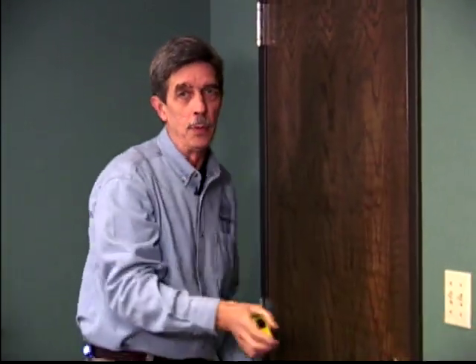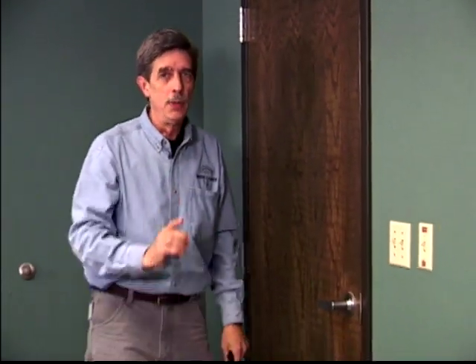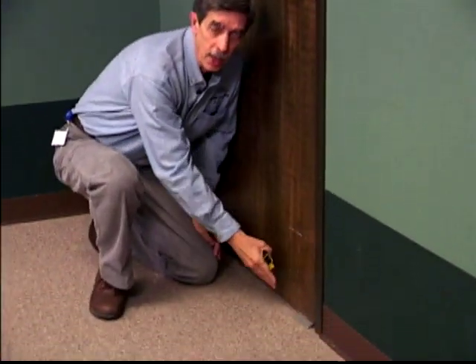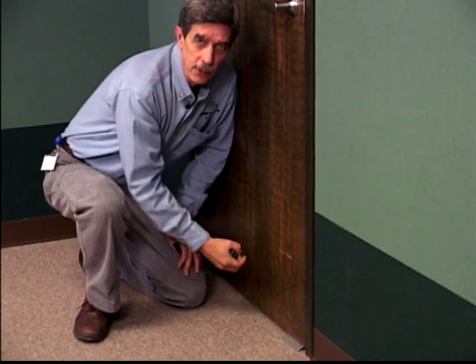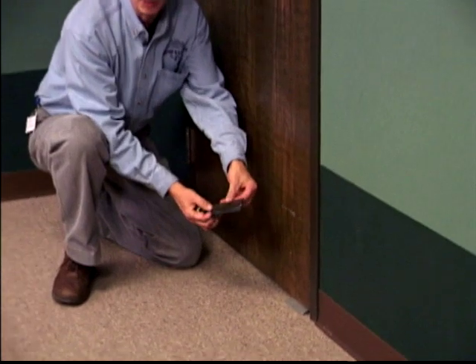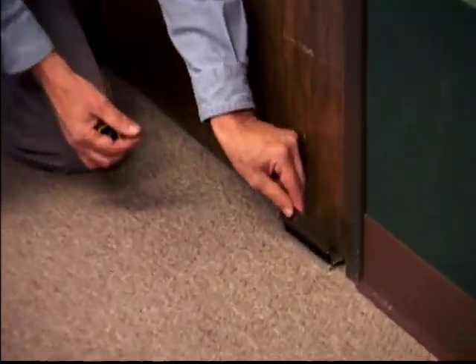Any door can be weather stripped or caulked on its perimeters, and you can pretty well stop the air with what's available in your local hardware store. But the weak link on a lot of doors is down here in the bottom where your threshold lies.